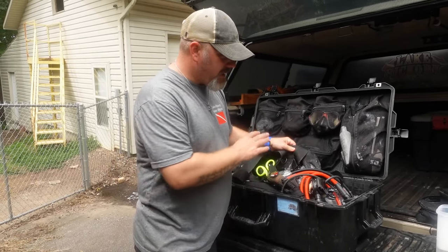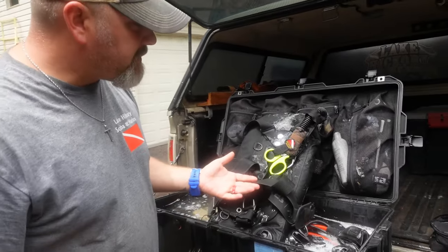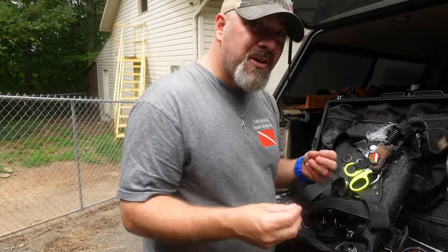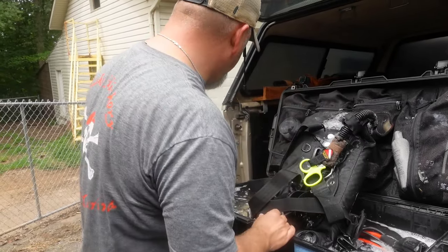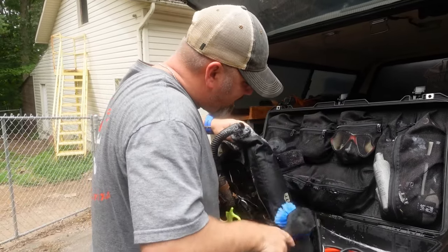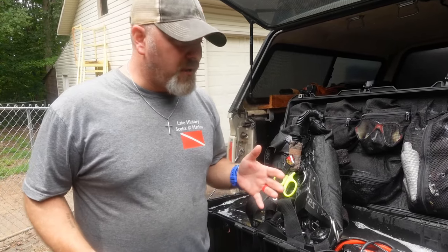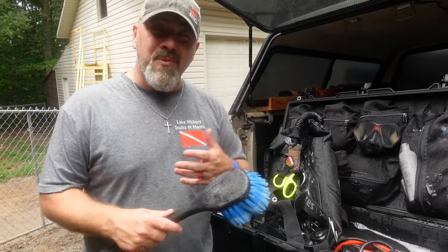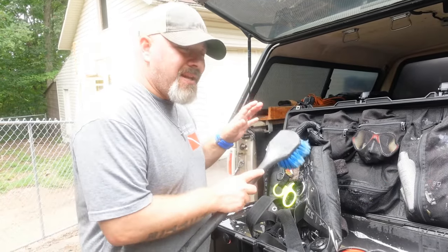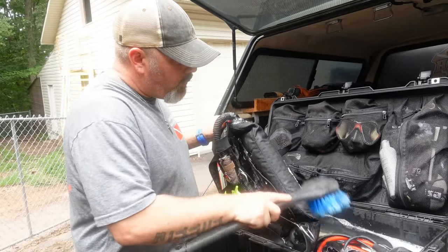Before we get started, the first thing I want to do is inspect my gear. I want to go through and look for any debris, contaminants, things like that — because zebra mussels can just stick to your gear. If I don't see any, I want to take a brush and just brush off my gear to try to get any type of larvae or anything off. You want to be careful doing this near a body of water — you'll notice I'm here on my farm, nowhere near a local lake or diving environment.